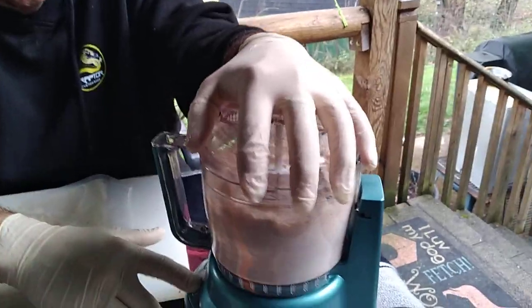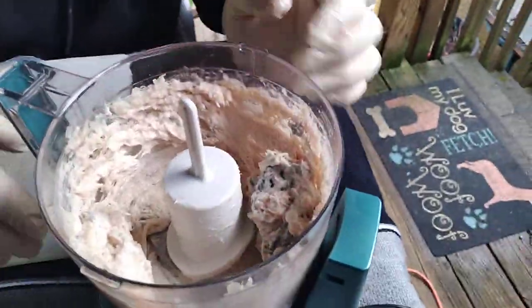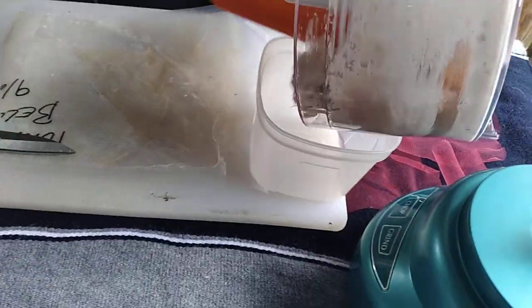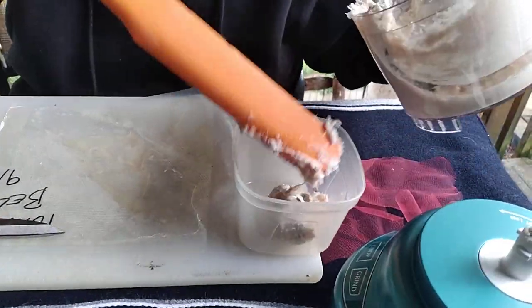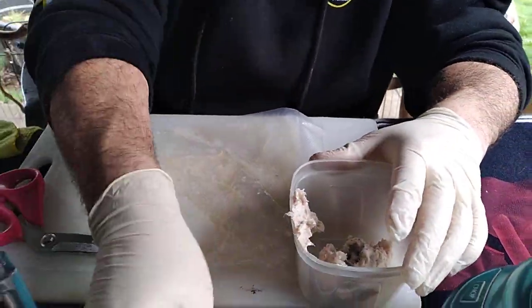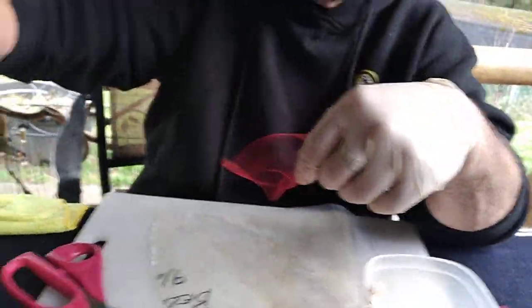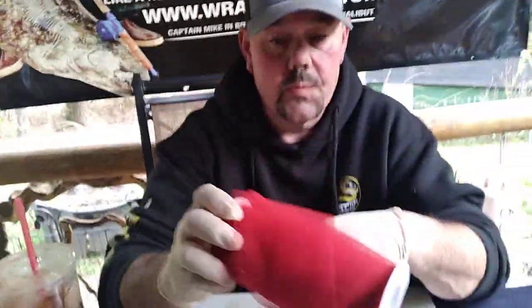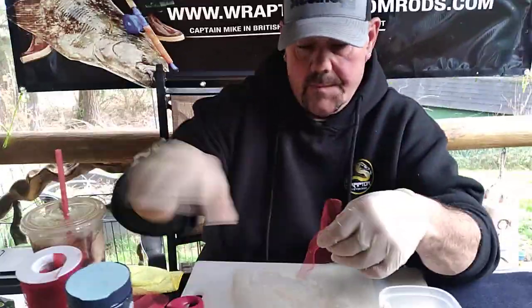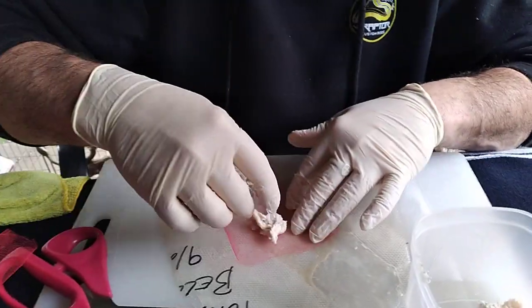Give it a little mix. Take your spawn net — I like to buy my spawn net at the fabric store because you get these huge rolls for around five or six bucks, so they pretty much last a lifetime. Lay your spawn net down, get a little bit of this tuna belly, and put it down in there.